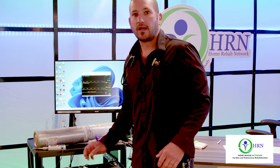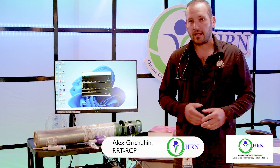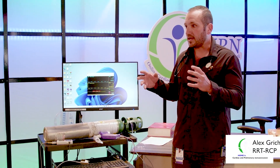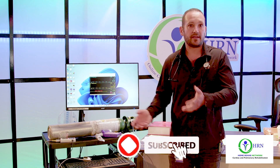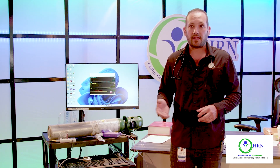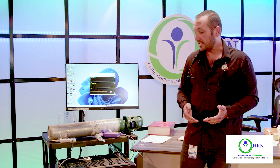Pulse oximeters. It doesn't matter if you have the Bentley of all pulse oximeters — the best, the Cadillac of pulse oximeters — it does not matter. Whether it's the highest medical grade version versus the one you got for $25 or $50 at CVS, Walgreens, Walmart, or online, it doesn't matter.